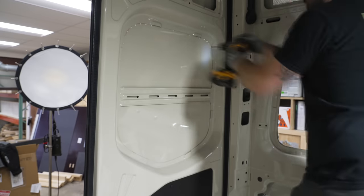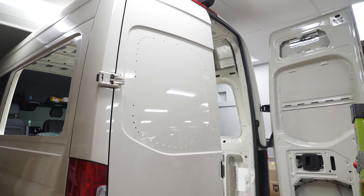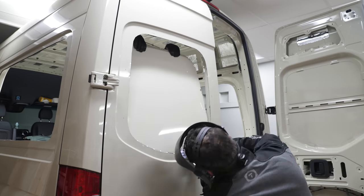The next set of holes were in the back doors, and these were for more windows. Due to the way these van doors are built, cutting these holes from inside would have been next to impossible, so instead I drilled a series of holes around the edges where I needed to cut, so I could then make the cuts from the outside of the van.